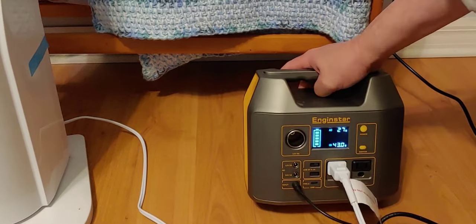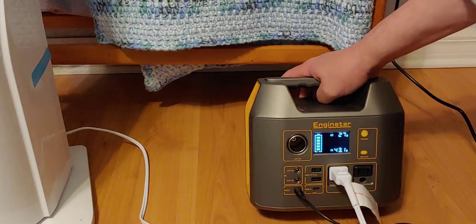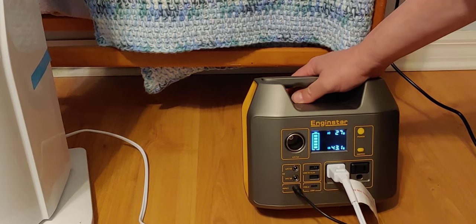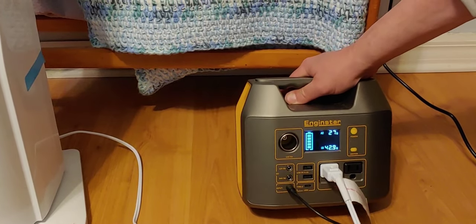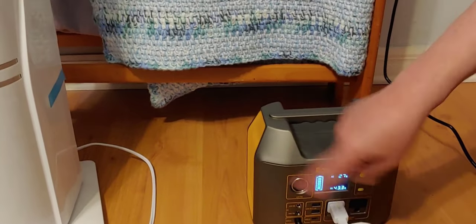And it's being recharged with modified sine wave. As of my testing so far, this little thing doesn't care if it gets recharged with modified or if it gets recharged with solar. It seems to be happy with all of it. And that's how you use and set up the pass-through.